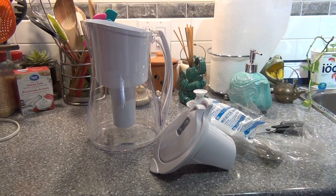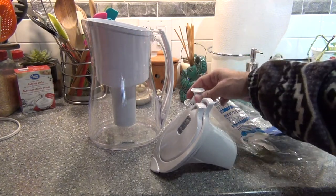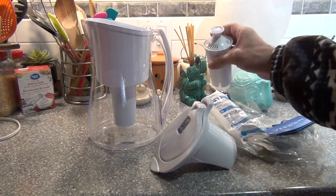From the manual, I am going to check how it works. They said you have to add the filter under the water for 15 seconds.